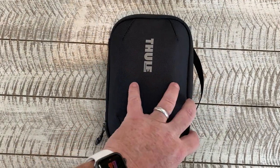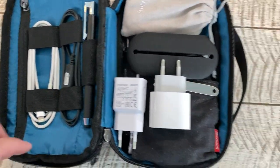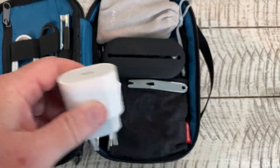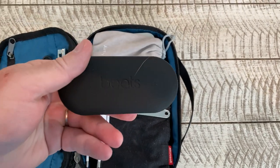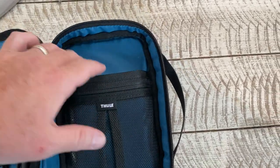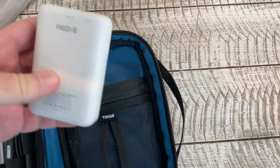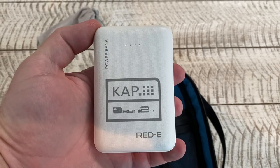I have this Thule pouch, which carries charging cables, charging plugs, a set of wired Beats headphones, a 3G Wi-Fi router, and some more battery power banks to keep everything charged up.